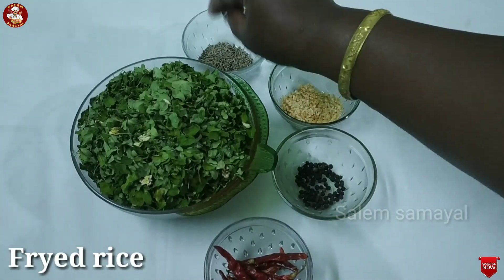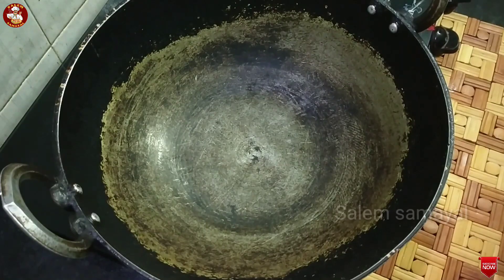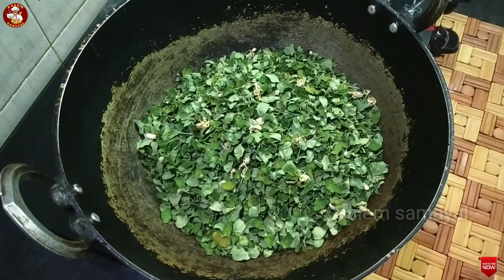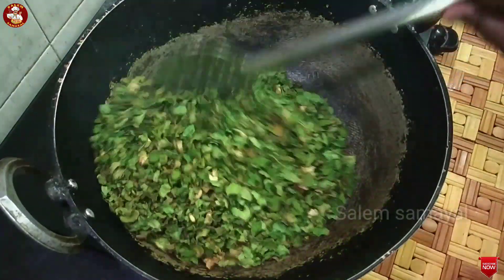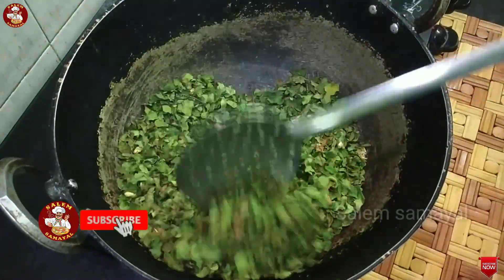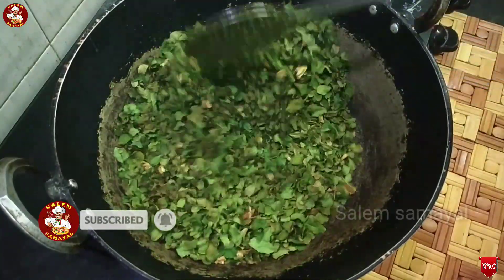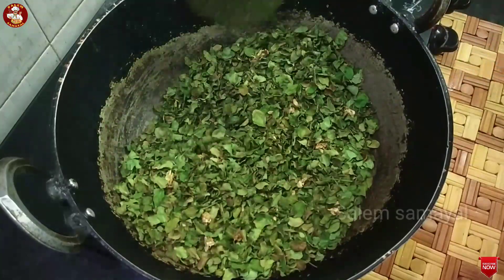We can do that. We can put it in the pot. The bread is good. I will add a little of the bread. We will mix it in a mix. We will add 20g of bread with this bread.